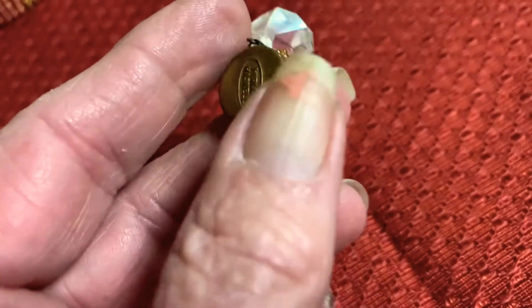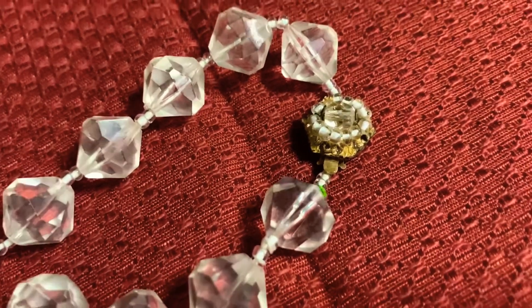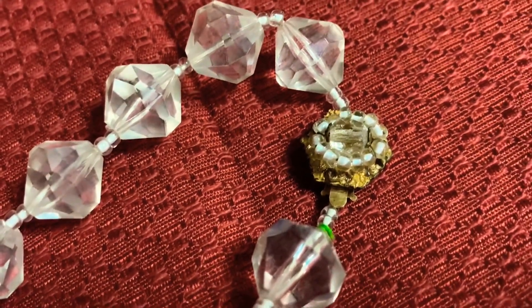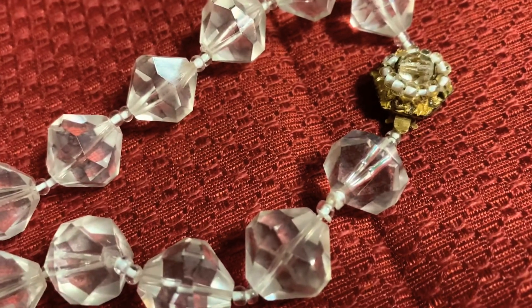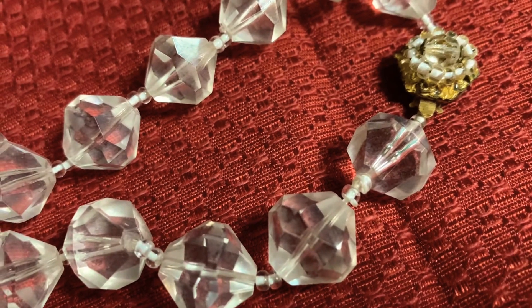Another type of clasp used in Haskell jewelry was the spring ring clasp, and it was different from most spring ring clasps because it did not have the little prong on it that you would pull with your thumb to open the clasp. Later pieces that were signed had a hook design, and some of them still had the box clasp design but it was also signed.